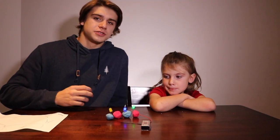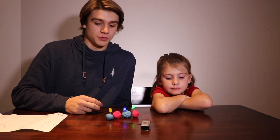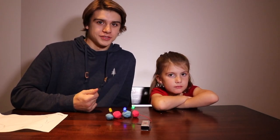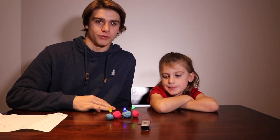A big thank you to Groovy Lab in a Box for sending us this awesome kit, and many more experiments to do as well. We love learning about circuits — it's really cool to always build your own and see how the different components react with one another.